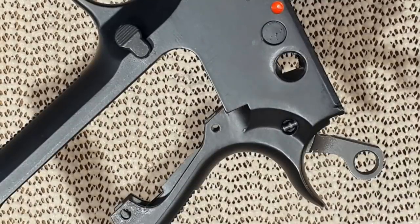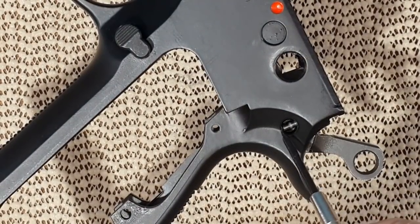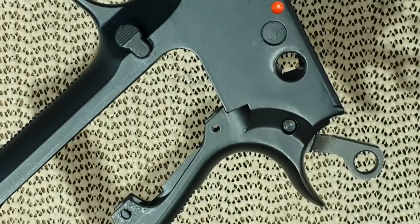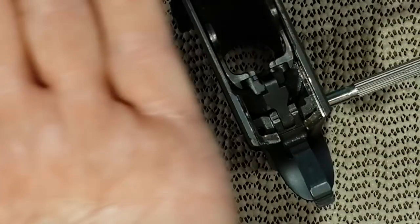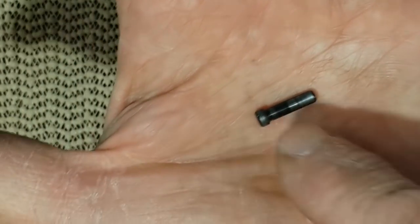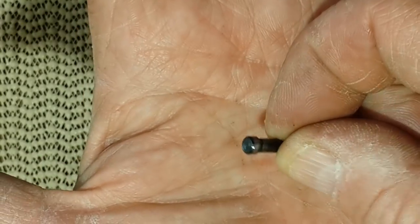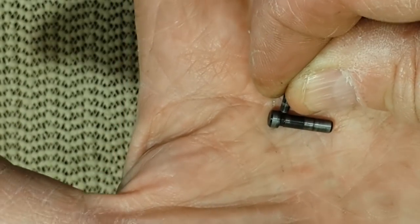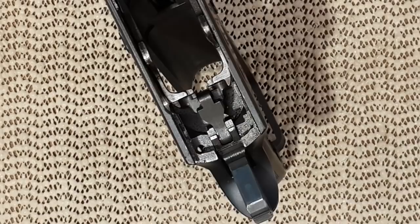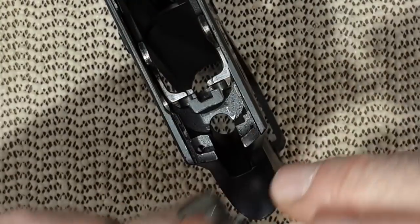Next, the hammer. On the hammer, you have that little pin you need to push up. It came out very easily — usually you have to go to the other side with pliers to grab it. Now it's freeing that pin that holds the hammer, and you can push it from the other side. It goes this way onto the gun. You cannot go any further because of the protrusion at the end.